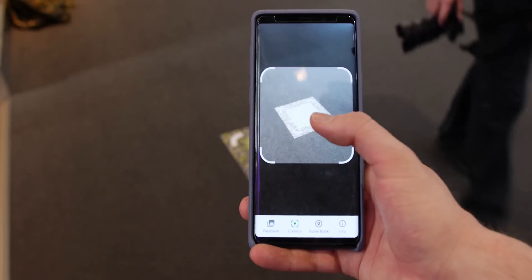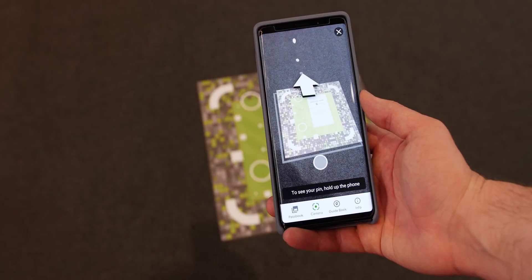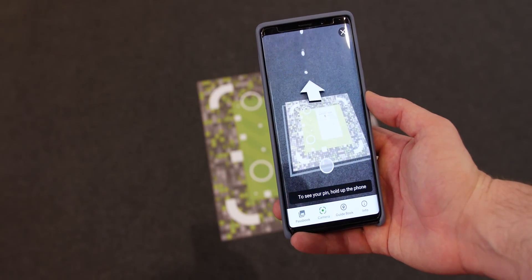All in all, the technology could really improve how we navigate much of the planet and really enhance that tight grip that Google Maps has over our smartphone navigation systems.